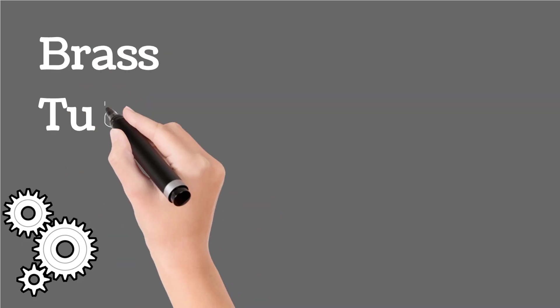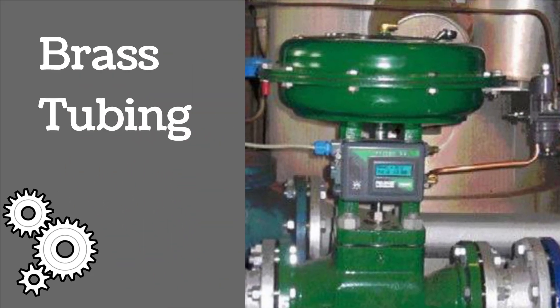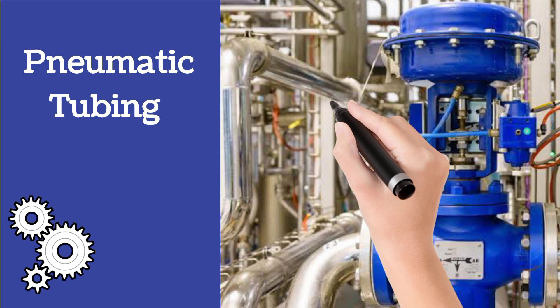The second type of tubing is brass tubing. In the image, brass tubing is shown by the hand arrow. And the third type of tubing is pneumatic tubing, shown by the arrow.